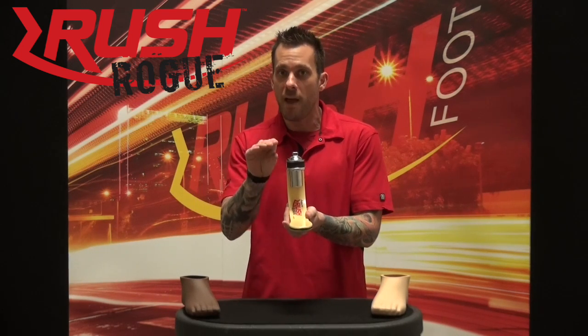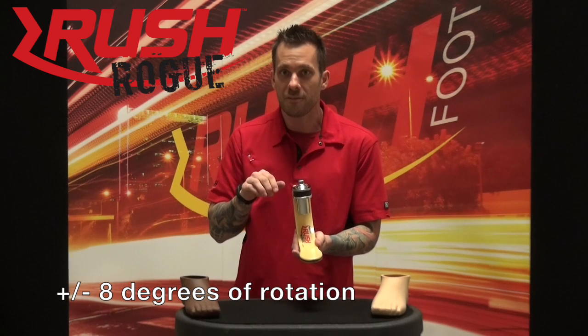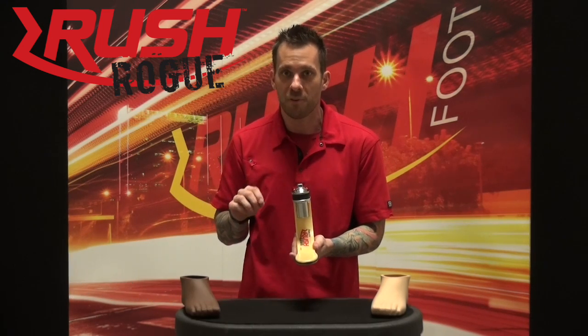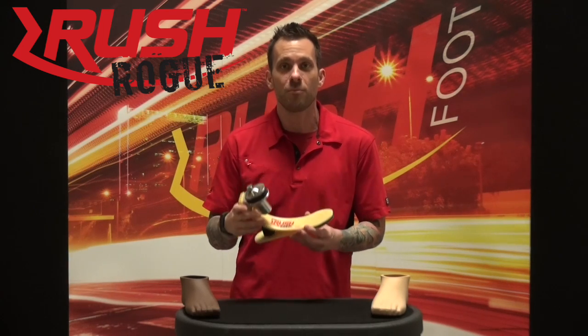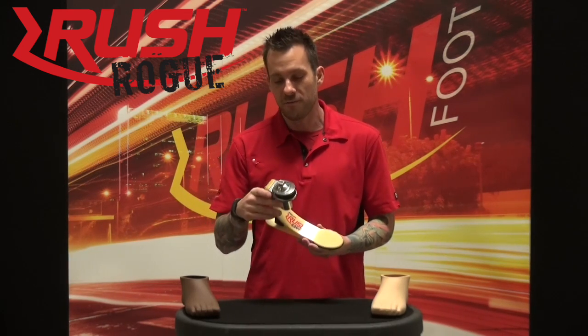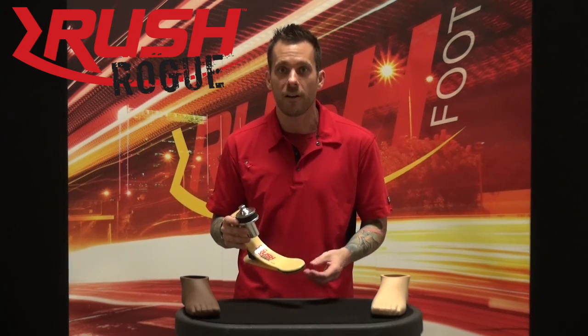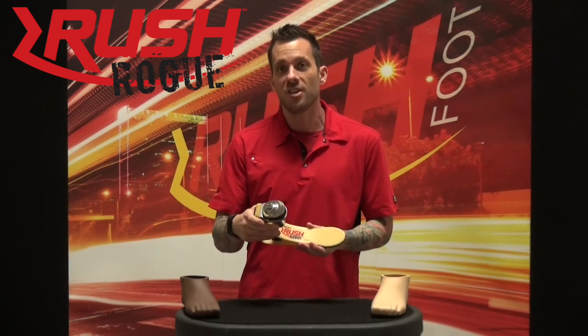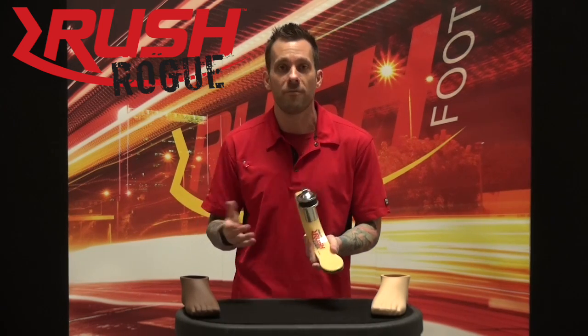Not only does it have impact absorption, but it also offers plus or minus eight degrees of rotation in the transverse plane. Basically, this is our most comfortable product yet. You're going to find a reduction in any sort of pain you may receive while wearing your socket, and you'll find increased endurance in your ability to wear your prosthetic device and go out and perform your favorite activities.